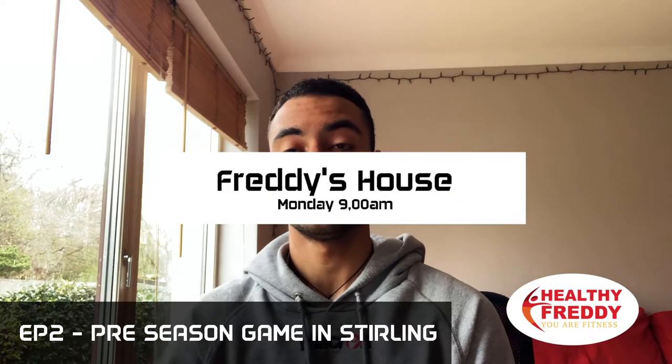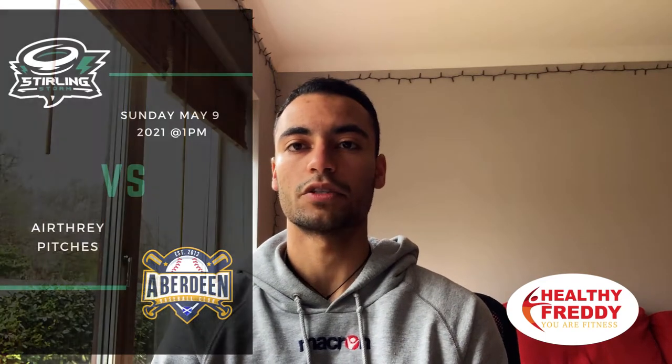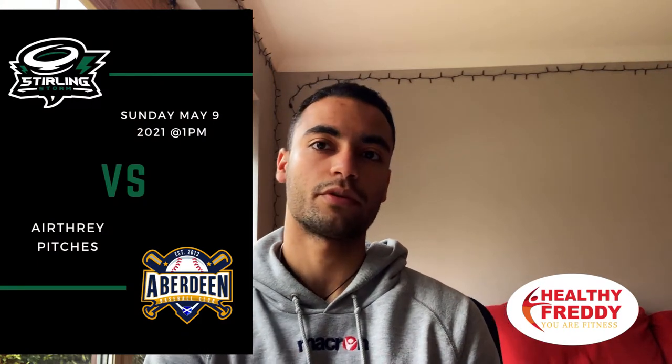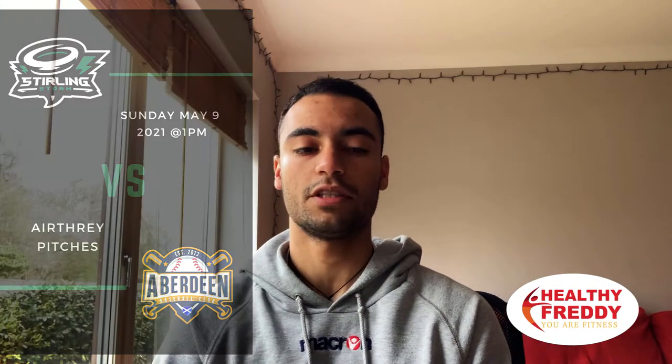This weekend we're going to be playing the first spring training game of the season — a friendly game against the University of Stirling. It's really important for me to make sure that this week I train both in the gym, on the field and get ready for the first game of the season, and I take it as seriously as if it was an actual game. So yeah, let's go.